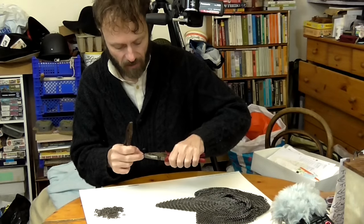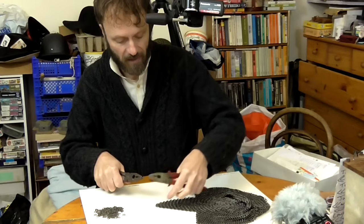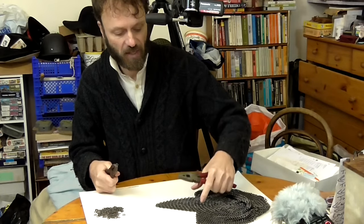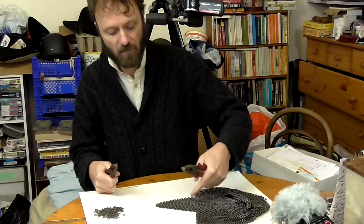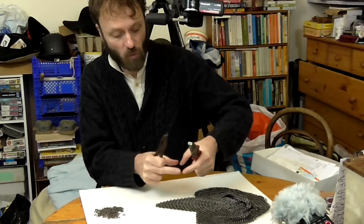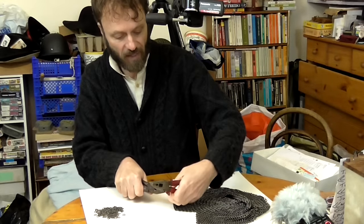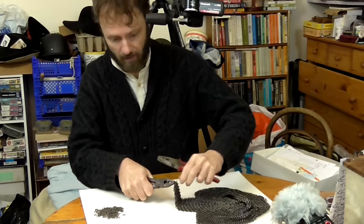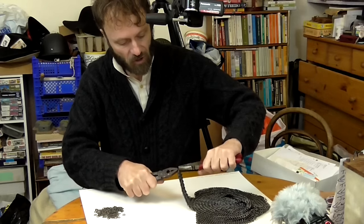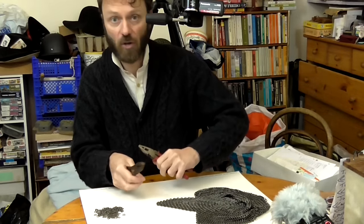Another reason is that triangles enable me to keep track of the expansions and contractions much more readily. So if I want to expand by five links in so many rows, I can create a triangle, and within that triangle do those expansions and contractions. And then once I've done all the expansions and contractions with various triangles, I can just link all the triangles together, and then I know exactly where I am.